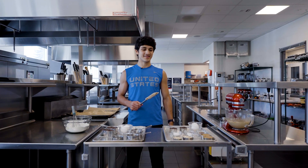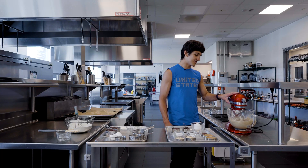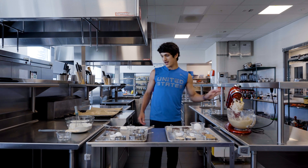Now that we've reached our desired consistency, we're going to add our eggs and vanilla extract. Now that we're done mixing, we're going to stop it, lift this up, and add our dry ingredients.